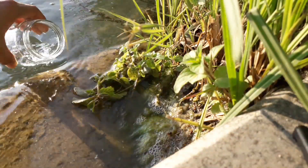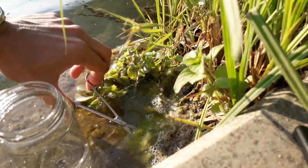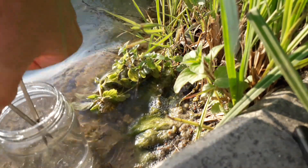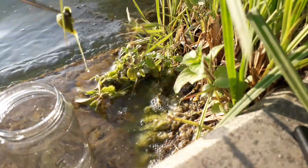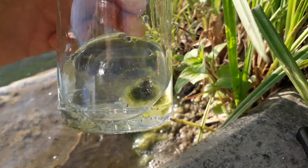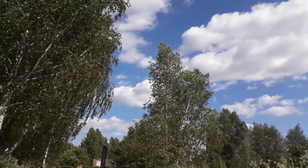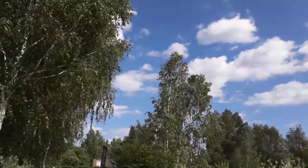The most difficult part was actually to find a place for the camera, but here where there are some concrete steps, this was a very ideal place. As you can see, I'm not collecting only a water sample but also some solid material — in this case some algae and some other gooey stuff I found there, because this is where all the microorganisms are growing. Microorganisms frequently form a so-called biofilm, and in this biofilm there are usually a lot of algae, bacteria, and of course all the other sessile microorganisms.